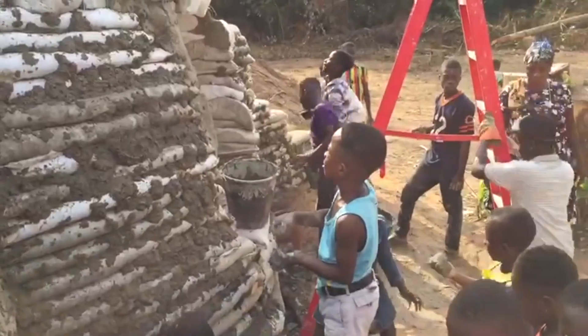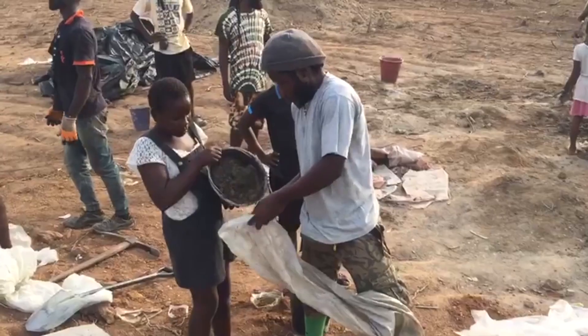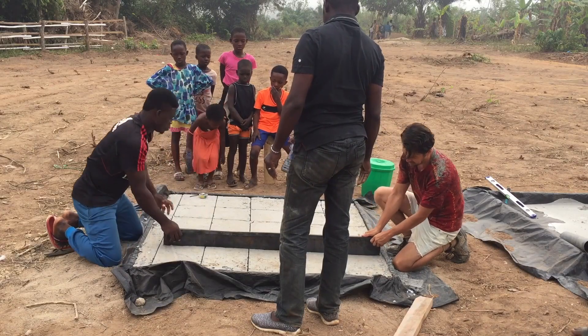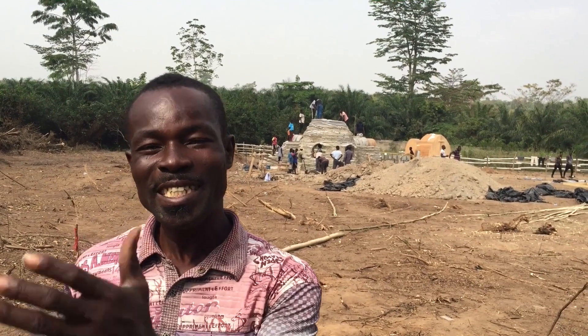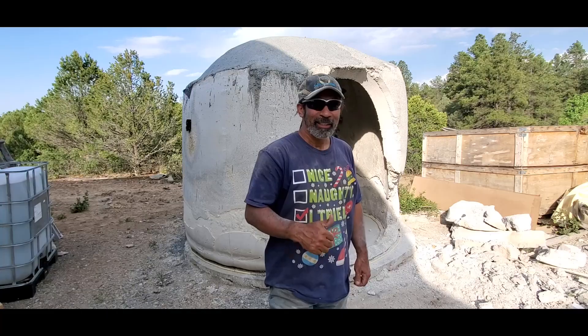Alosha came to Ghana to teach us how to build. We didn't know how to build in this way — I'm an electric welder — but now I've learned a lot. As I'm talking to you now, if Alosha is not here, I can build it myself, because he taught me and I took it perfectly, and it's good for me.